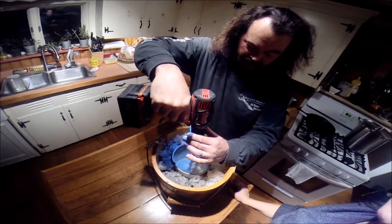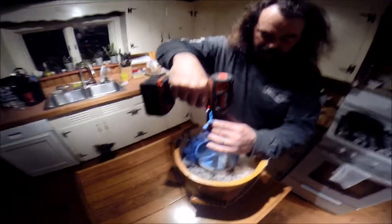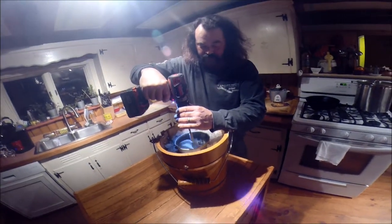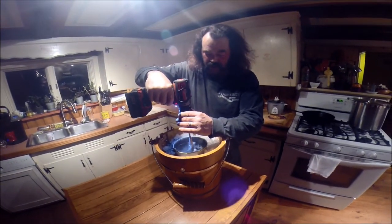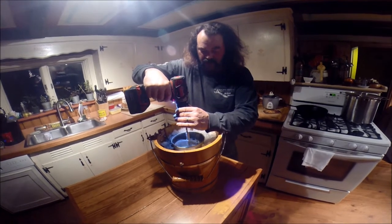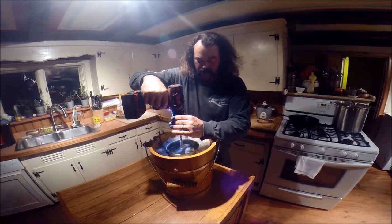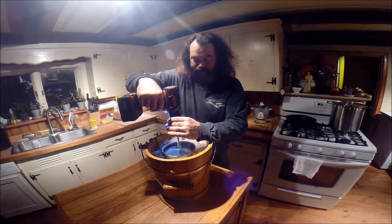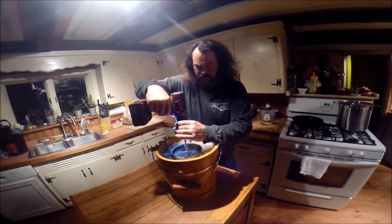We lost the parts of the machine, so somehow we had to churn it — this is what we came up with. I'm going to go easy with that. I hope I don't run out of battery; I've got an extra one.